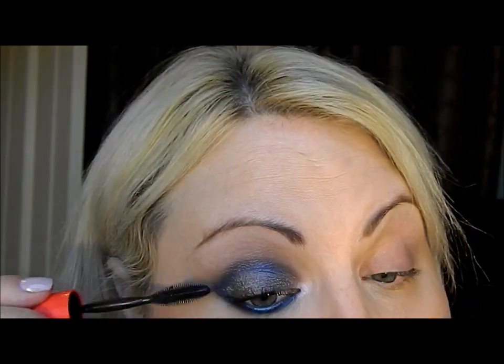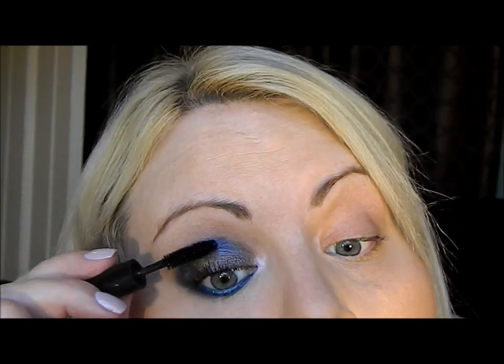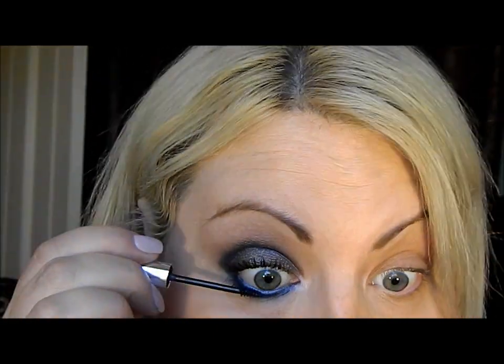A tip: if you have lashes like mine that don't like to stay curled, use one of your mascaras as a waterproof one. I've done that with One by One today. Smokey Lash not only lengthens and volumizes but also helps the curl stay. Put on as much mascara as you want, and if you want false lashes you can add those — I'm not putting any on today. Don't forget mascara on your bottom lashes too.